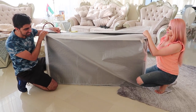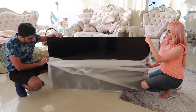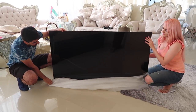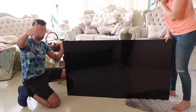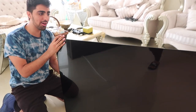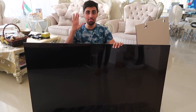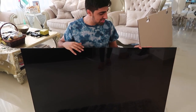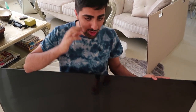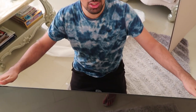So here goes nothing. This is the TV. Wow. Look at this, guys — look at how thin this is. I am absolutely mind-blown right now. So as you can see, this is the TV. It is so thin that it's hard to believe this technology exists.